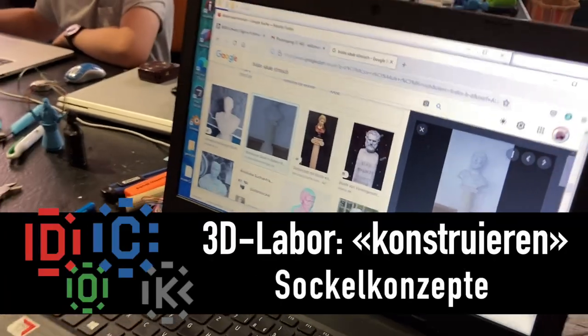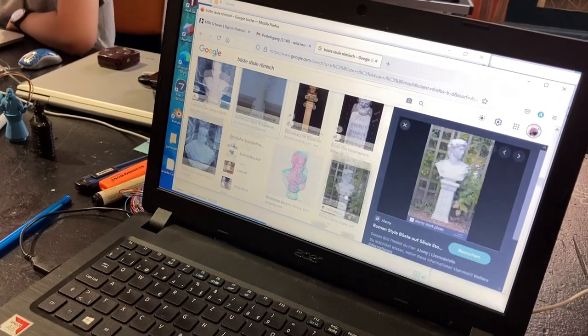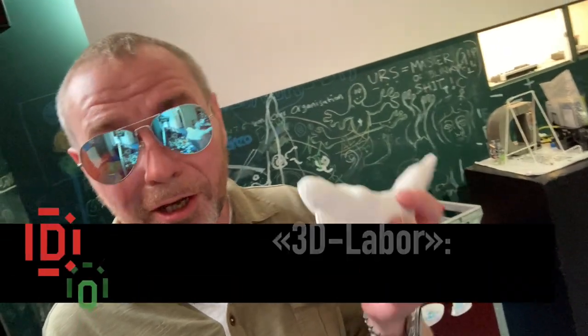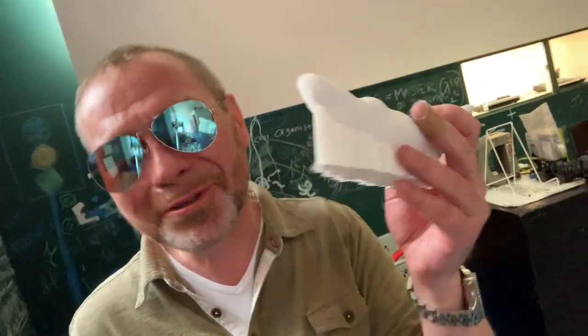Verschiedene römische Säulen. Here we have also an object that we scanned. This was first from Alufolie — Alufolie kann man nicht mit dem Laser scannen. Und dann haben wir es halt eingepackt mit Klebe an und schon geht das auch. Pragmatisch.